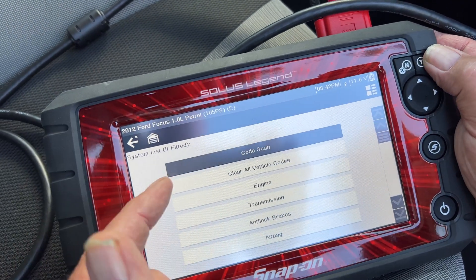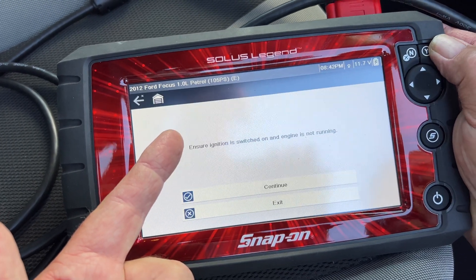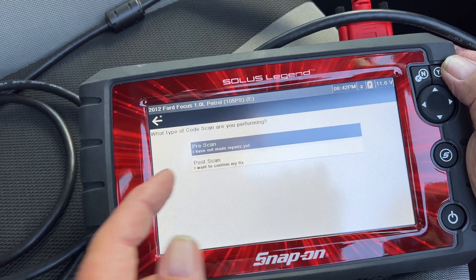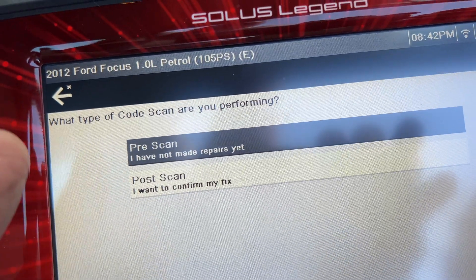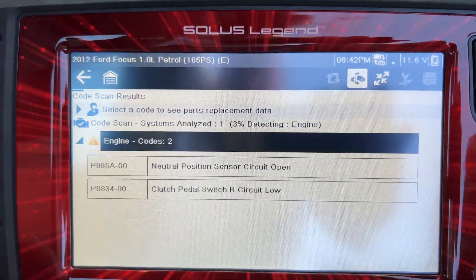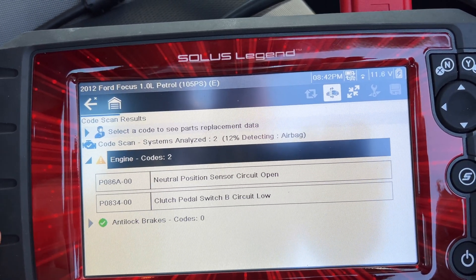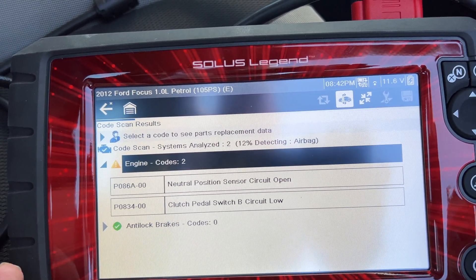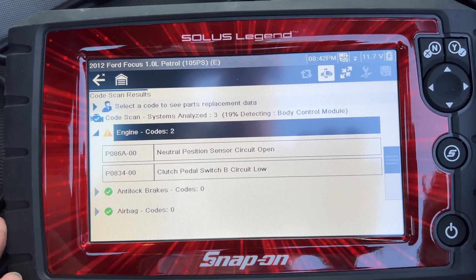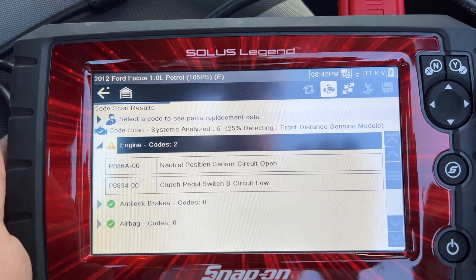Scan all codes — you can clear the codes if you've got some faults, so you can do all this. We're just going to go to scan. Make sure the ignition's on, continue. Pre-scan or post-scan? We're going to do a pre-scan because it's never been done before. It's come up with a yellow, sort of amber at the moment. Don't forget, we've had this car since 2012 and this has never been done.